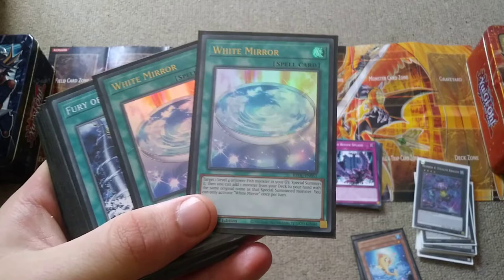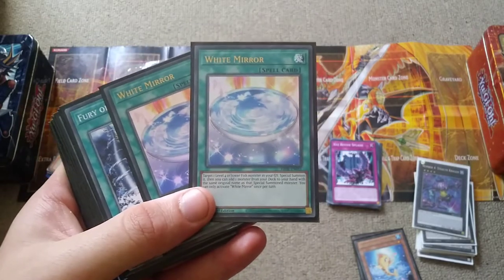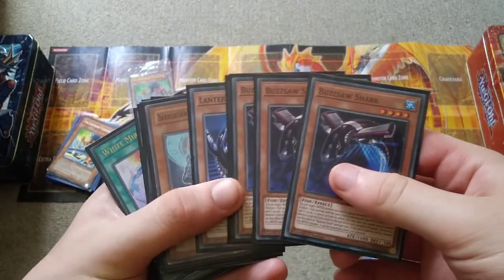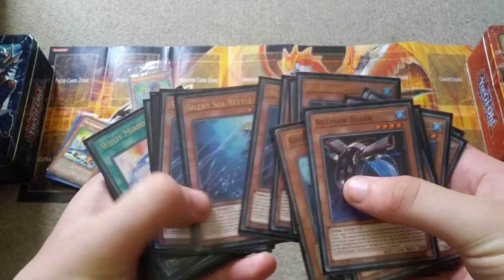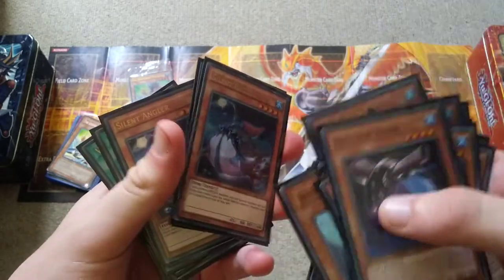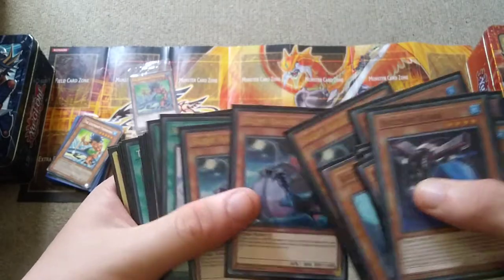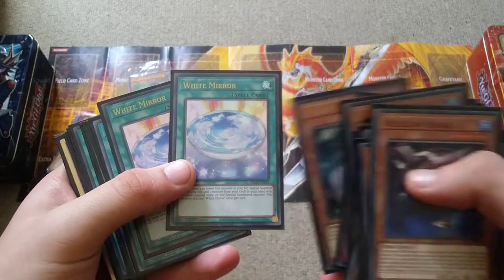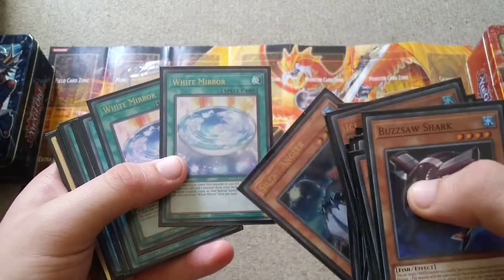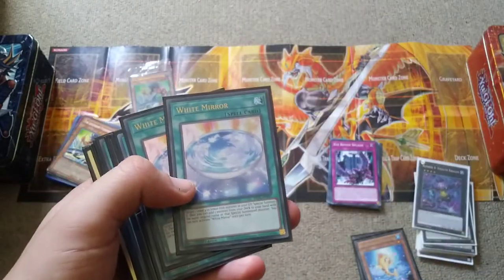Now we have White Mirror, where you can target a level 4 or lower fish in your graveyard, special summon it, then add a copy of that monster from the deck to your hand. The idea is you summon Buzzsaw, use it to summon Silent Angler, then Xyz summon and detach Silent Angler to the graveyard. Then activate White Mirror to special summon the Silent Angler from the graveyard, search another Silent Angler from the deck to your hand, and because you control a water monster you can summon it back — then use your two Silent Anglers to make another Xyz summon.